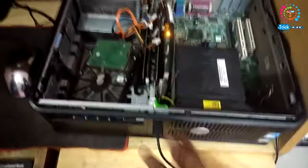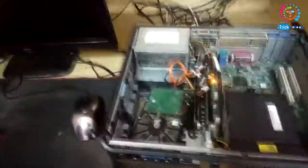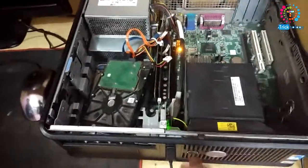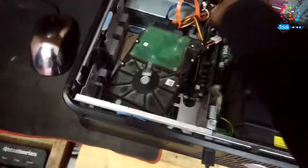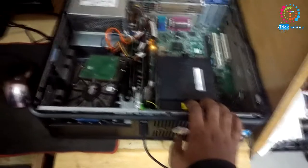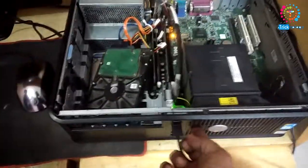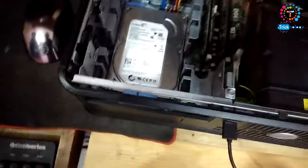I'm not sure which one is causing the problem. Let me check again — I'm getting the same beep sound. I think this RAM is not installed properly. Getting the same sound again; let me check the last one.